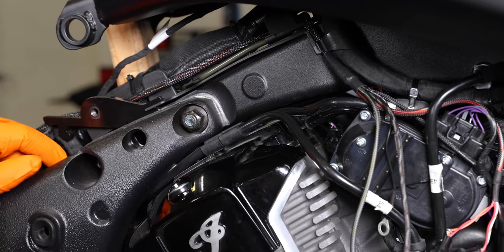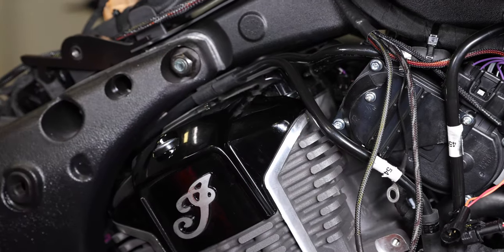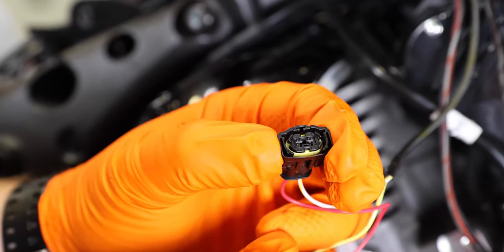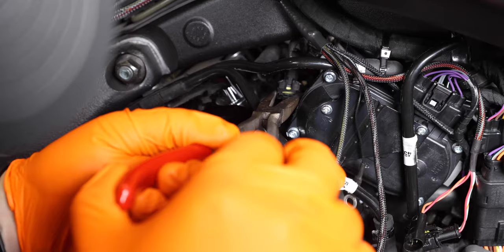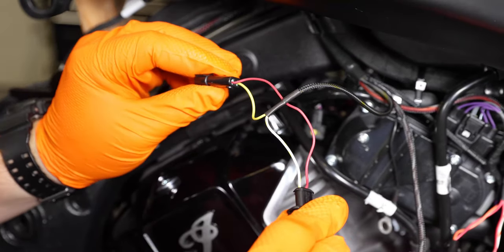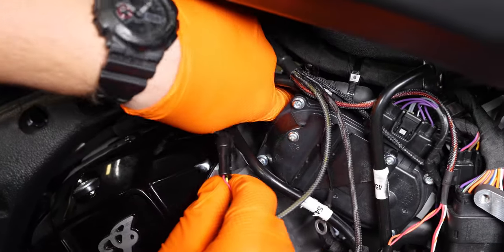After you get your TPS hooked up, your next step is going to be hooking up your fuel injectors. You're going to start with the rear fuel injector which is on the left side of the throttle body directly behind it. The easiest way to get these fuel injectors is with some nice long needle nose pliers, because you have to squeeze the sides to pop them off — it just makes life a whole lot easier. Go ahead and hook up your yellow and red fuel injector lines from the Power Commander 5 harness and plug in line with that rear connector.